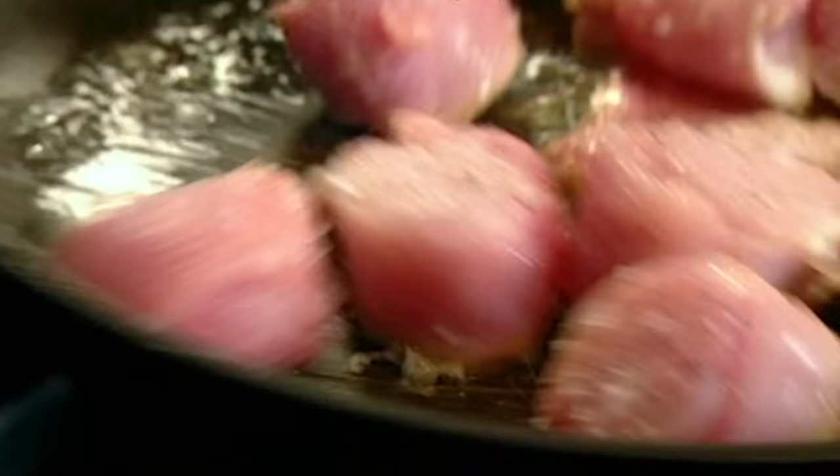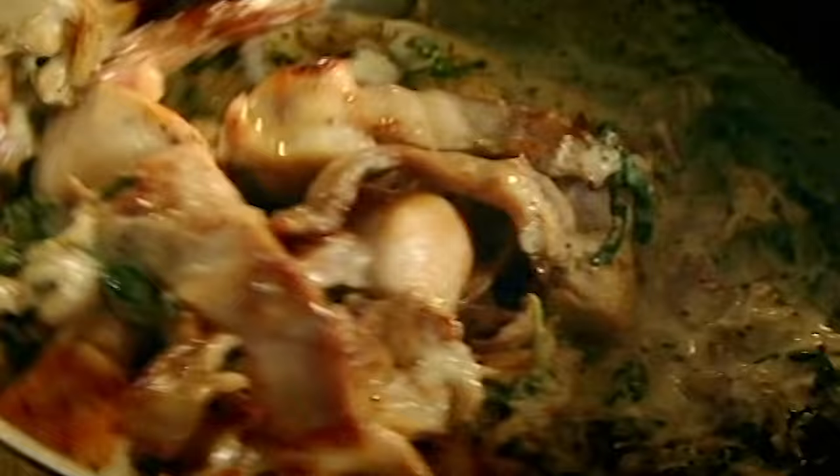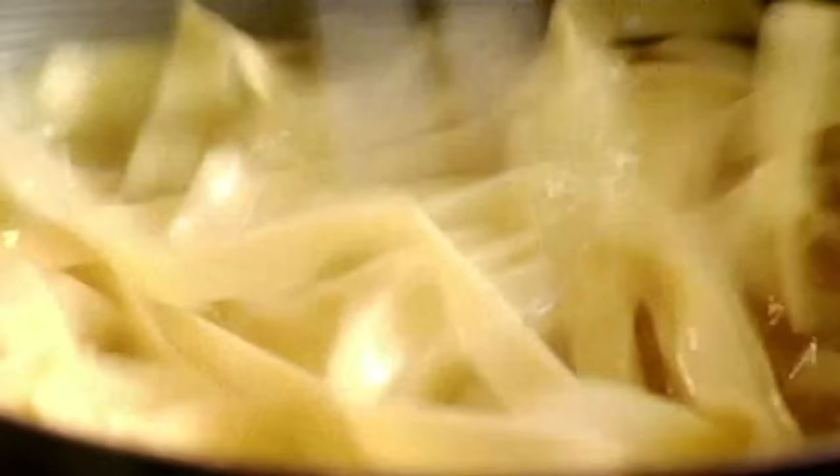Fry rabbit loin. Take the legs out from the stock, add poached legs. Wow — the smell is amazing. Tagliatelle. What I'm trying to do is combine the earthiness of the fricassee to the sort of classy, rich pasta.